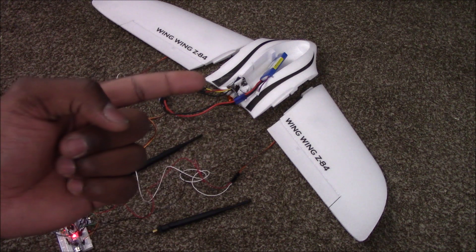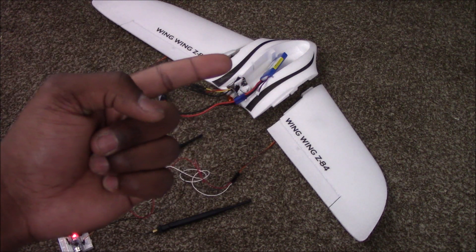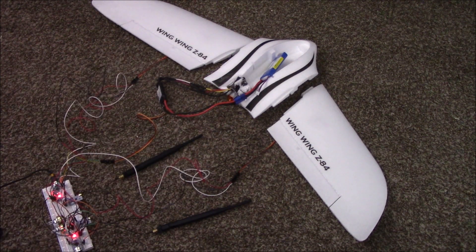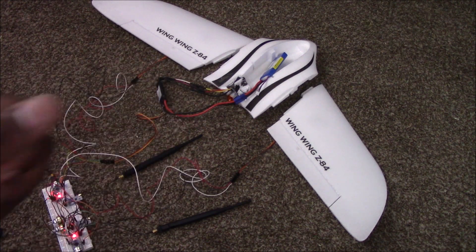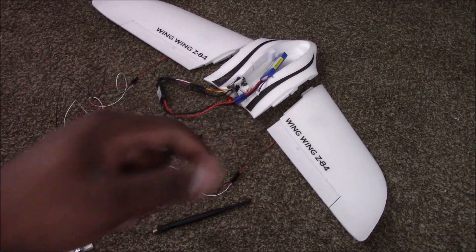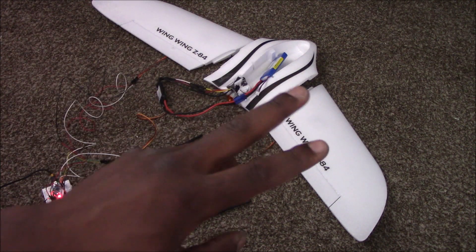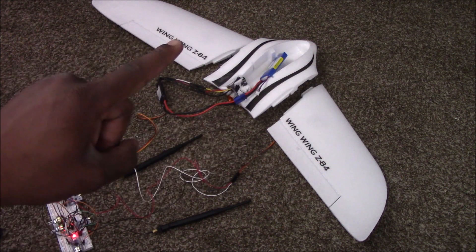I also need to fit the batteries in. One battery will supply power to the motor and another — not seen here — will power the air control Arduino inside the hull. Since I can't fit the prototype board in the hull, I'll just mount it on a wing and fly from there. The biggest issue is that the extra weight on the wing will make the plane slightly off balance.